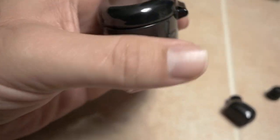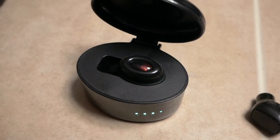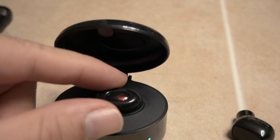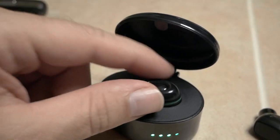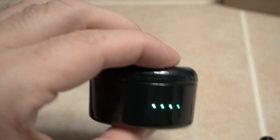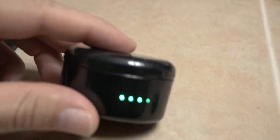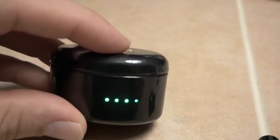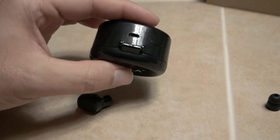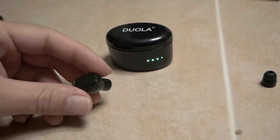This one is awesome because you can just put it in the cradle and push the little button in the back and away charging we go. When you close it you can see a little engraving in there. If you move the thing around it will lose charge, but if you close it, it keeps the earpiece on the pins where it keeps charging. As long as these lights are on, something's happening in there. It's pretty amazing how far Chinese companies have come making stuff like this at really good prices. Ever since I got this earbud I constantly use it because it's so convenient.